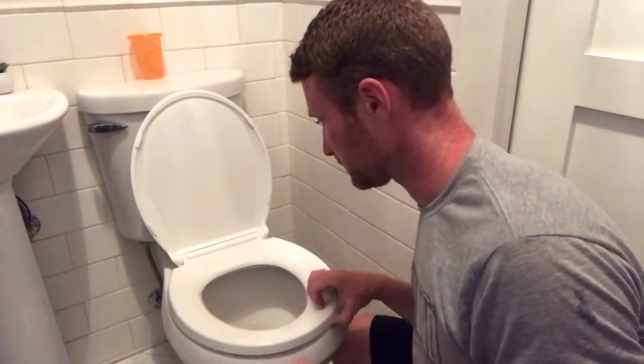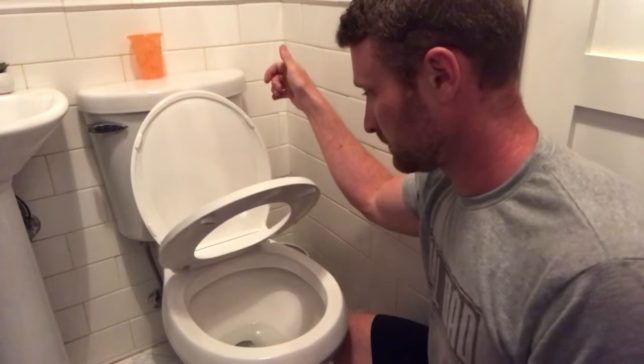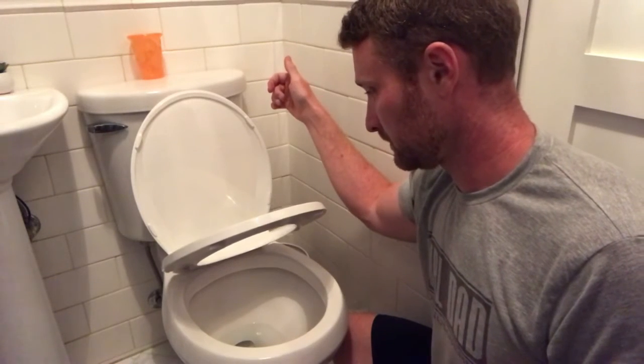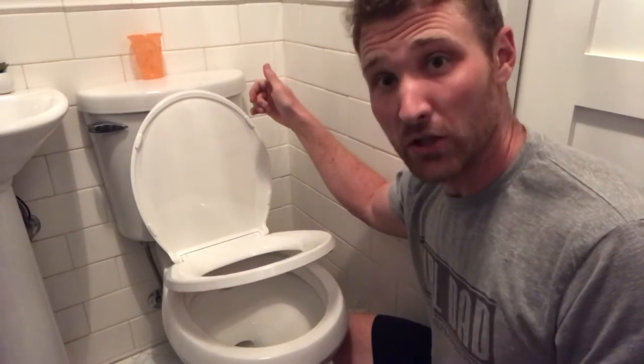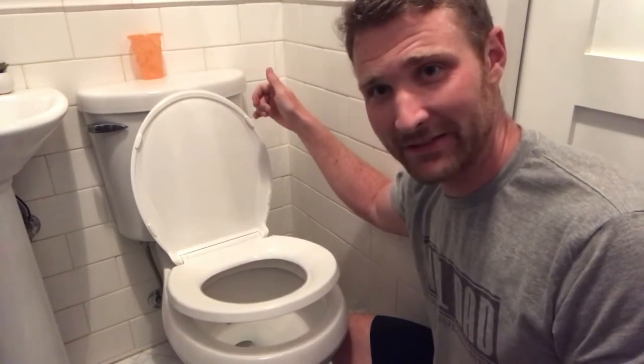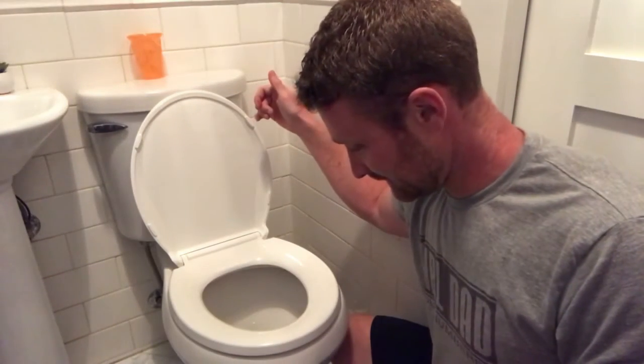Just raise the toilet seat — we're going to see how this thing works. That's what I call a slow-close toilet seat. That is serious. But that is going to change my life. If you guys need one, I'll put a link in the comments — you can check it out on Amazon. Maybe I'll do a review a little later on.